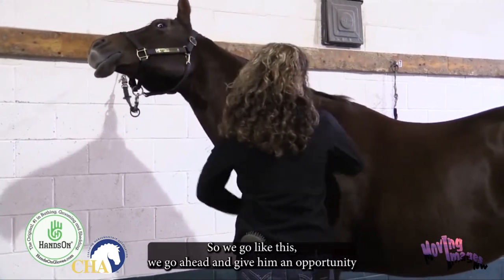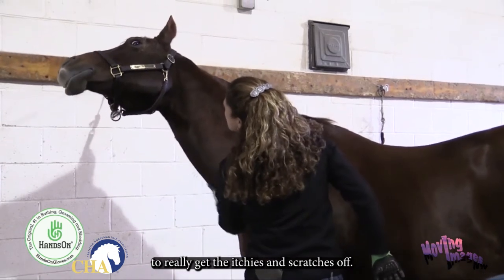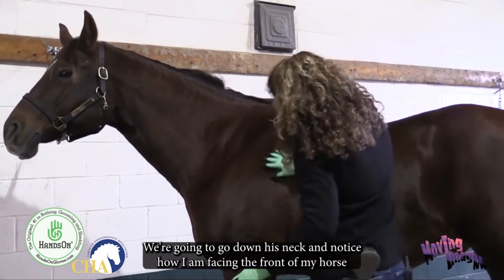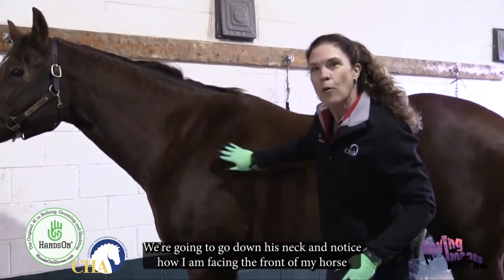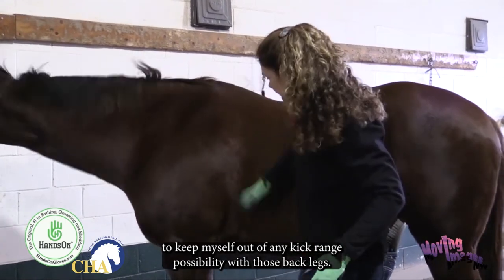We go ahead and give him an opportunity to really get the itches and scratches off. We're going to go in front of him on his chest, down his neck. Notice how I am facing the front of my horse to keep myself out of any kick range possibility with those back legs.